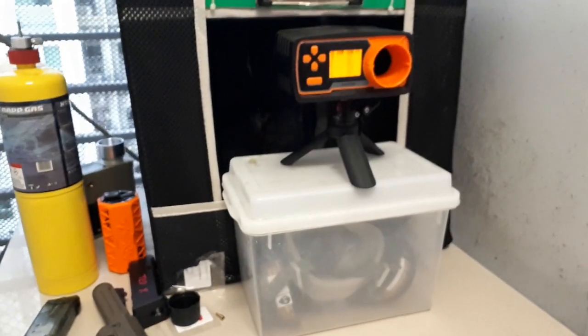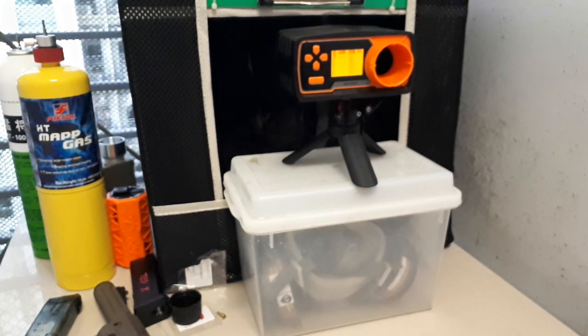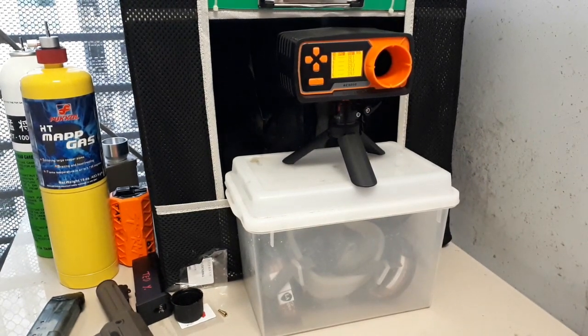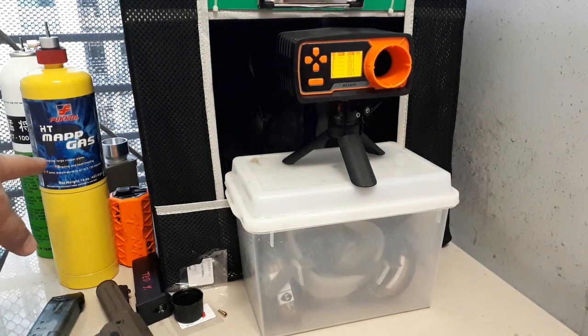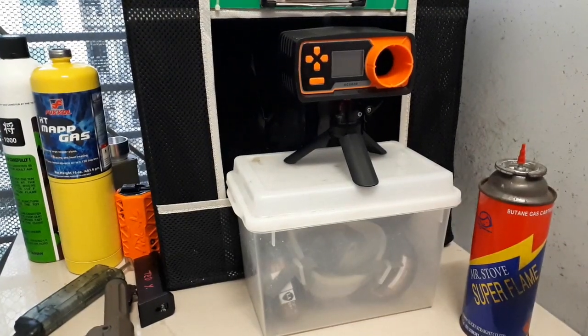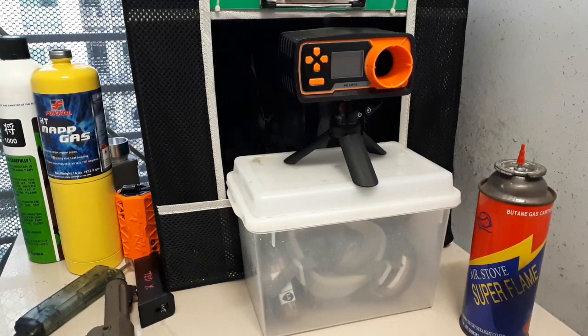What I might do is save this MAP gas for later and maybe refill the adapter with just propane — I don't know if that's going to smell bad either. I don't know if cooking propane in this country smells bad. But for now I would not suggest MAP gas. I swear I just took five years off my life breathing in that gas — it's horrible.